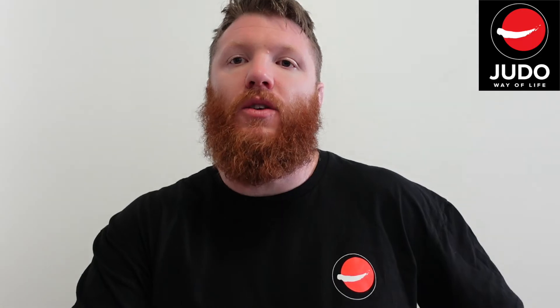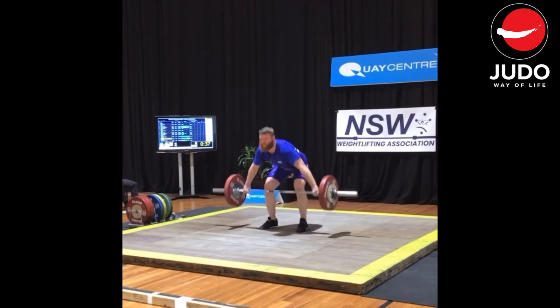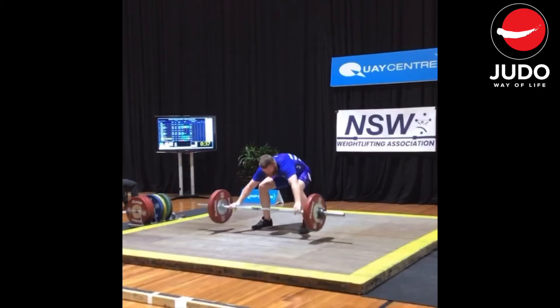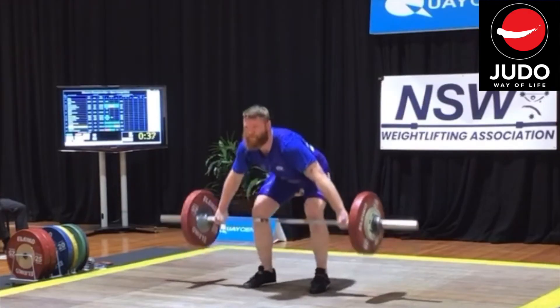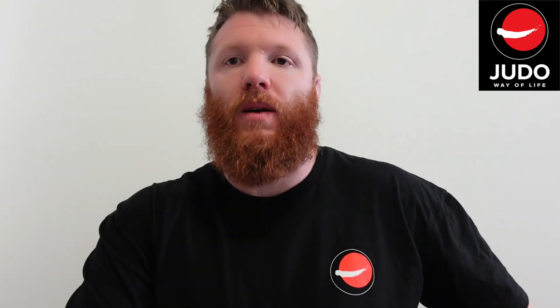We then went up to 85, which I'd never even tried in training — I'd failed 82. I failed the 85 in the competition, which was my first failure in a competition. I think I learned a little bit about how I prefer to warm up. It's only my second competition so I'm still figuring things out, and my coach is figuring out how I respond to stimulus. I cooled down a bit between my last warm-up rep and going out to the platform — I think I need a shorter but more intense warm-up.